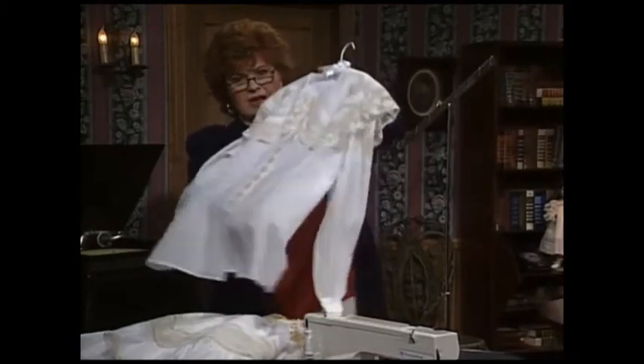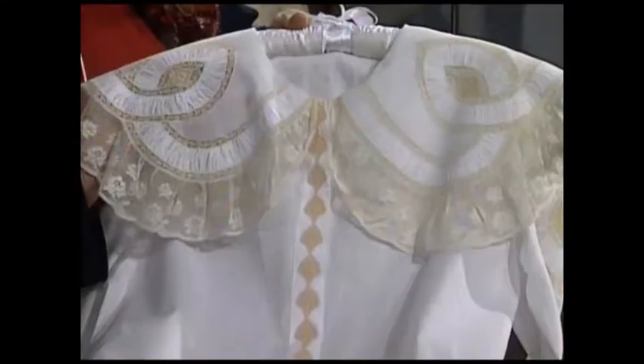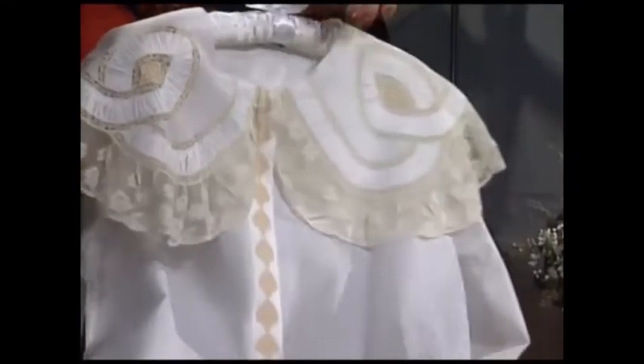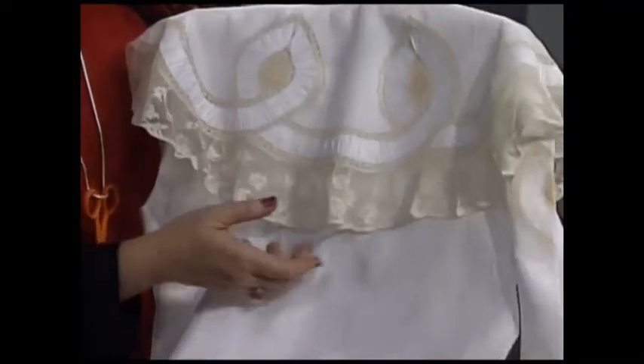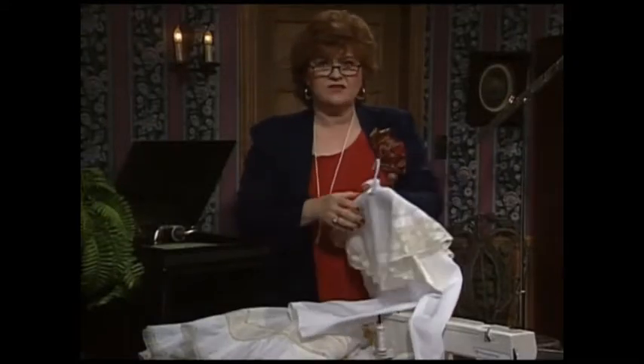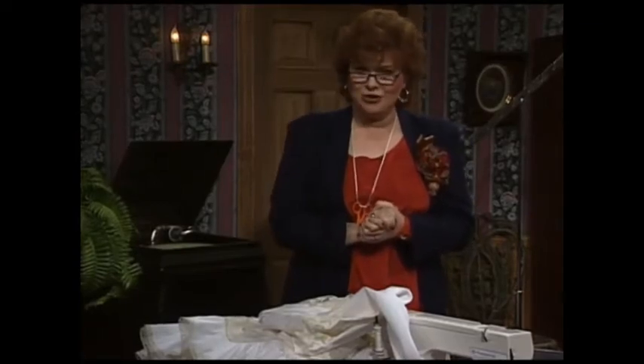The lovely ladies' blouse with the candle flame puffing on the collar — absolutely exquisite — and a little Swiss motif right in the middle. Let me turn around so you can see the back of this blouse. Isn't that a pretty blouse? Curved puffing is very easy to make, and I'm going to go over to the technique boards right now and show you how.